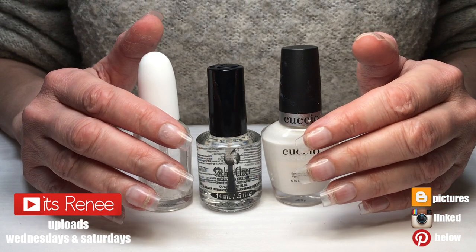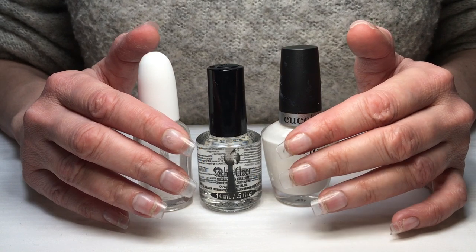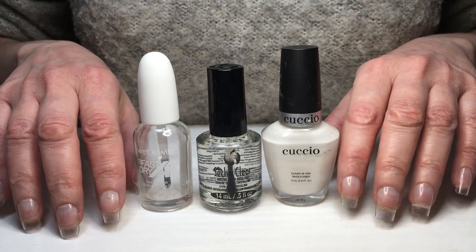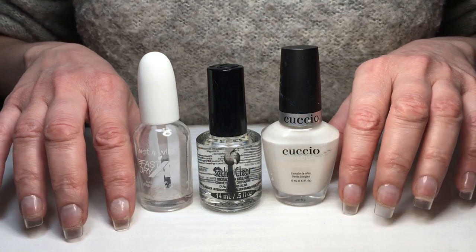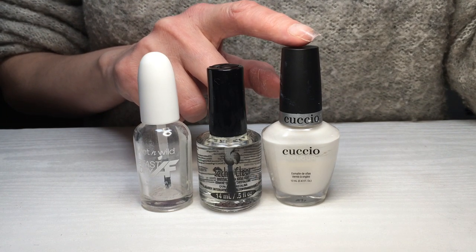Hey guys, it's Ronnie. For this one I'm starting off with my clear press-on nails — I do have the review for this one, just so you know — but it's pretty much the same if you start over your natural nails. I'm using my Cuccio nail polish; I have no idea how to pronounce this brand, by the way, that's just how I pronounce it.